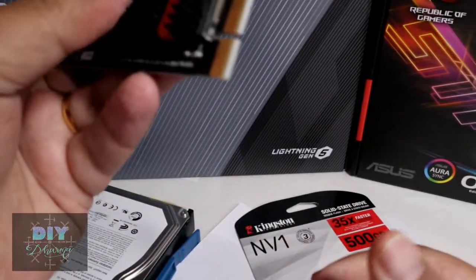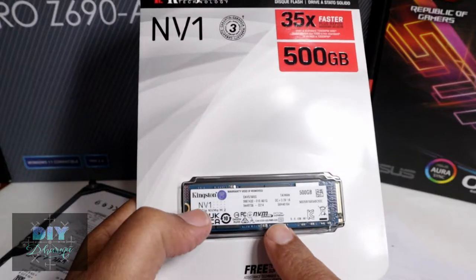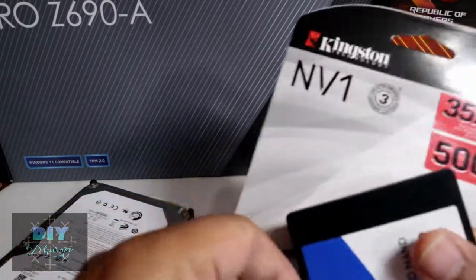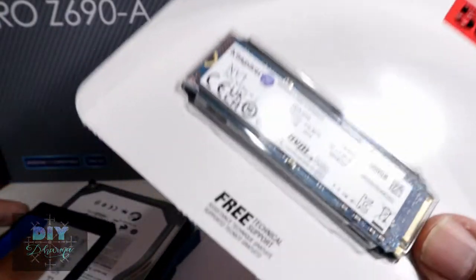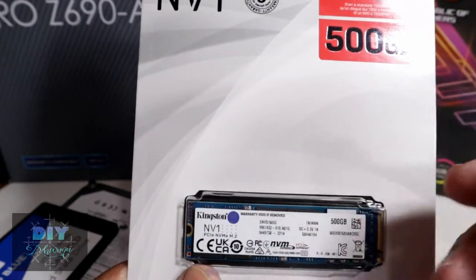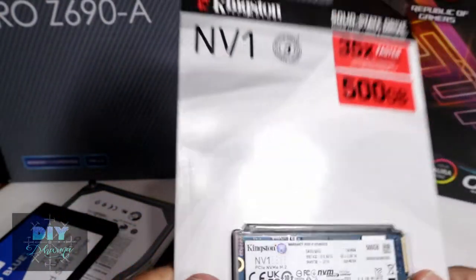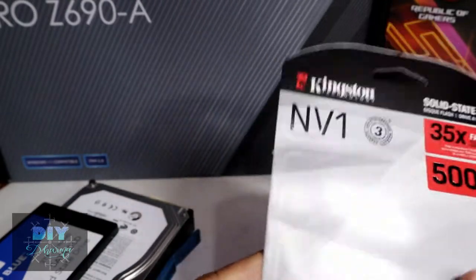My old motherboard does not have an NVMe slot, so I'm using a PCIe adapter. But my new motherboard has a native NVMe slot, so I'm going to put my C drive onto an NVMe drive. My C drive used to be on a hard disk drive — ran slow. Then I moved it to an SSD — ran a lot faster. Now I'm moving it to NVMe for my C drive, boot drive, and application installs, at 500 gigabytes.